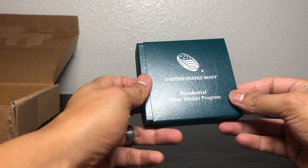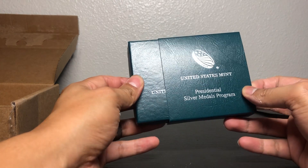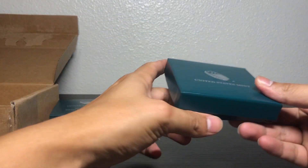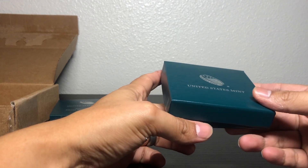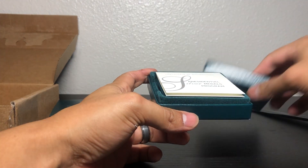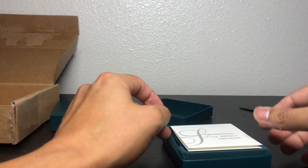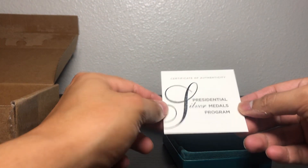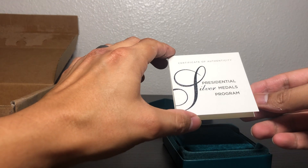It's actually a program that they have if you guys are interested. It's a little mint program where they make medals for our presidents, and they have different ones. Here it is — Certificate of Authenticity, the Presidential Silver Metals Program.